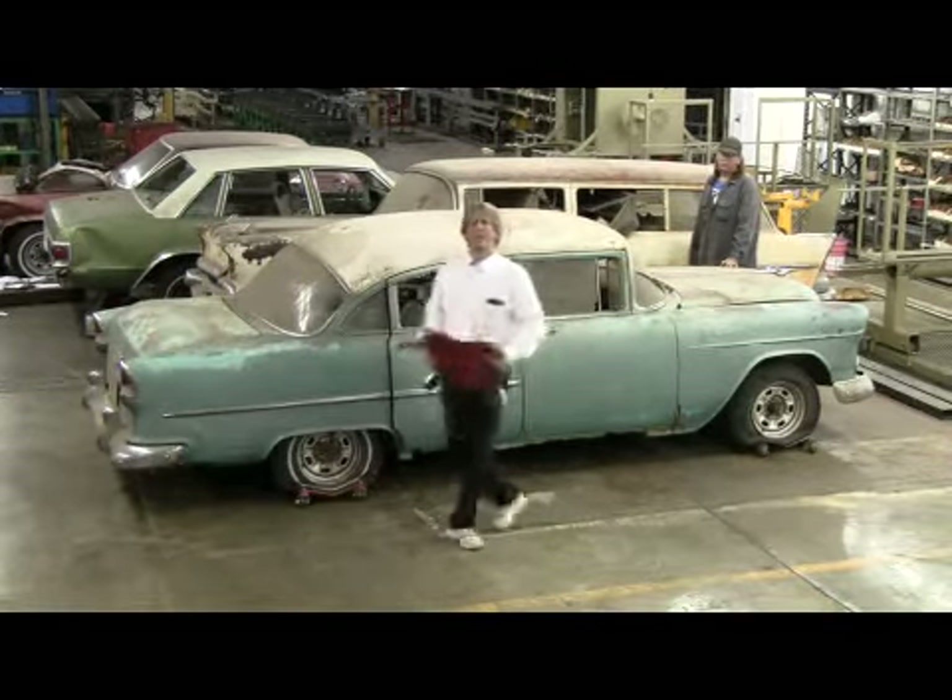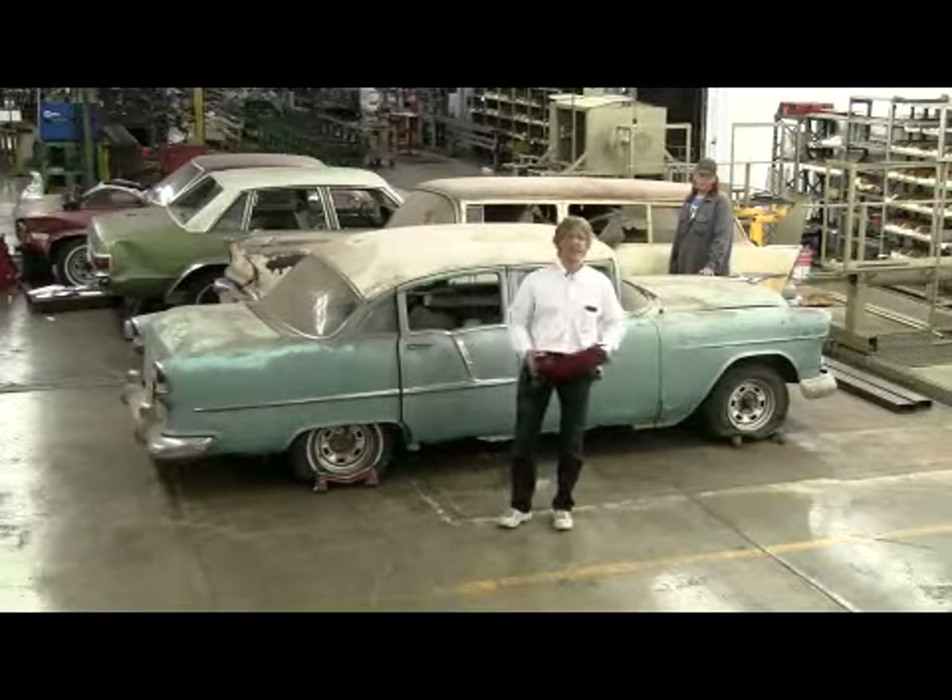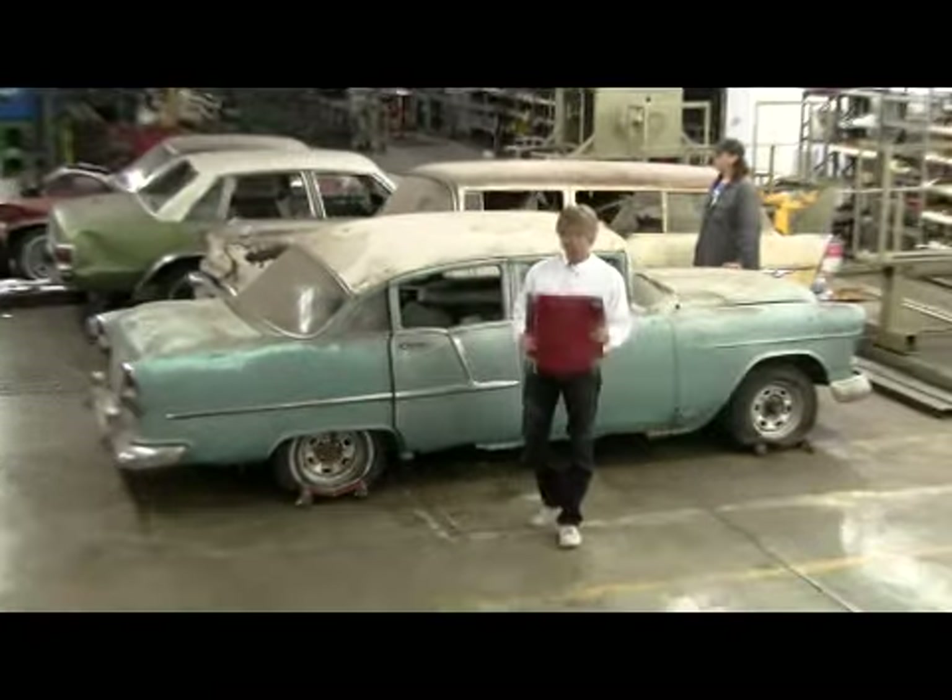Hello, my name is Russ Merrick. I'd like to welcome you to the manufacturing facility of the Auto Dolly here at Merrick Machine Company.